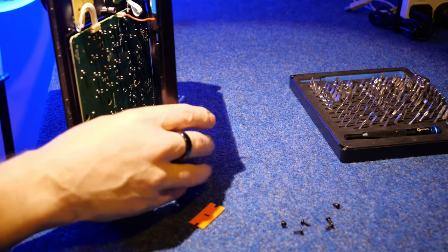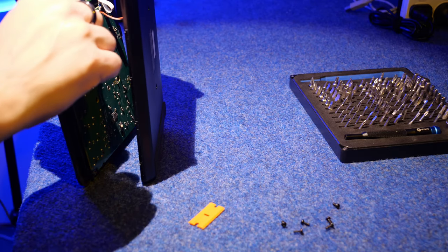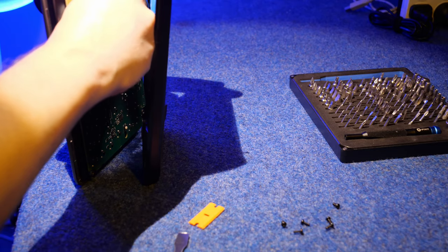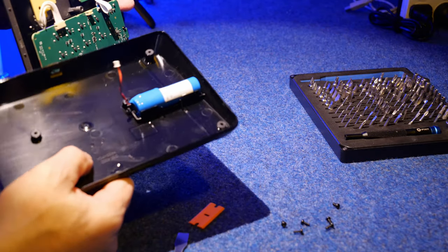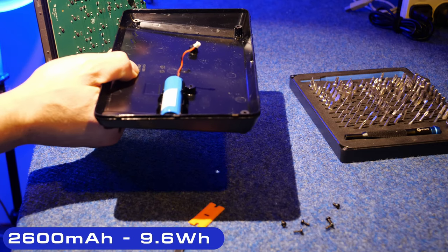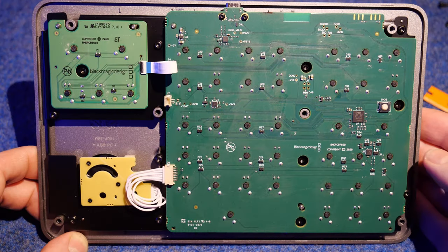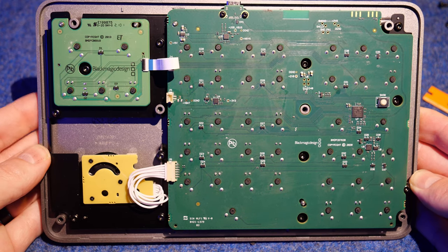You can probably just see that in there - it looks like a little JST type connector. There we go. The 18650 rechargeable lithium-ion battery is rated at 2100 milliamp hours, or 9.6 watt hours. Just lifting this up so it faces the camera so you can see it.